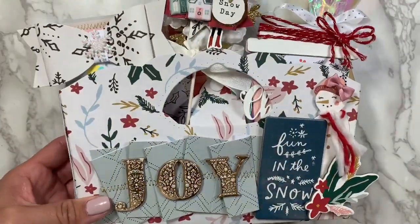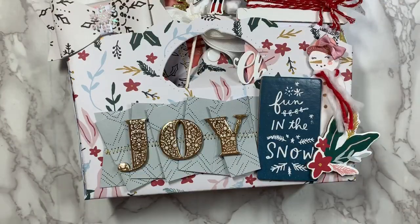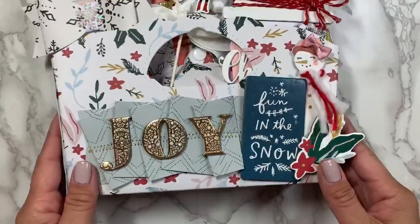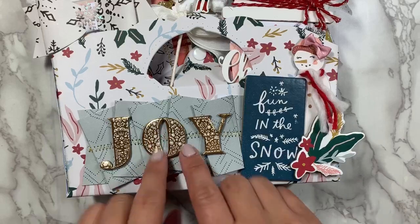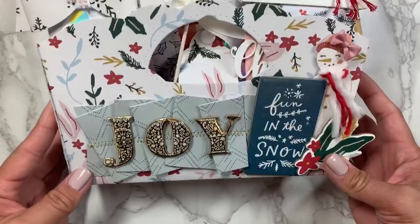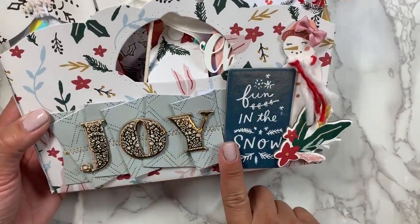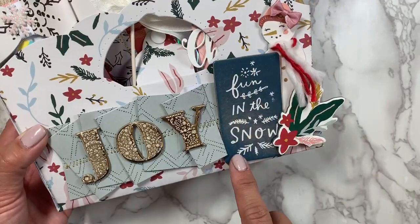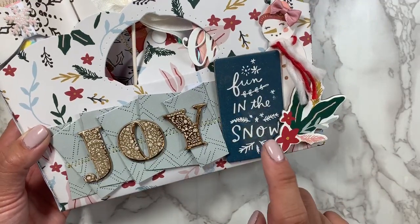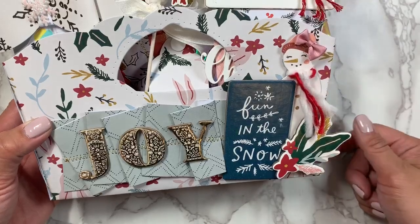So that's what I used for the die, and then I used the Crate Paper Snowflake Collection, and then I did pull from the Merry Days collection because it just coordinated really well. I did some folding of paper, stitching, and then I used this chipboard piece from the collection. I believe it's from the tag set.